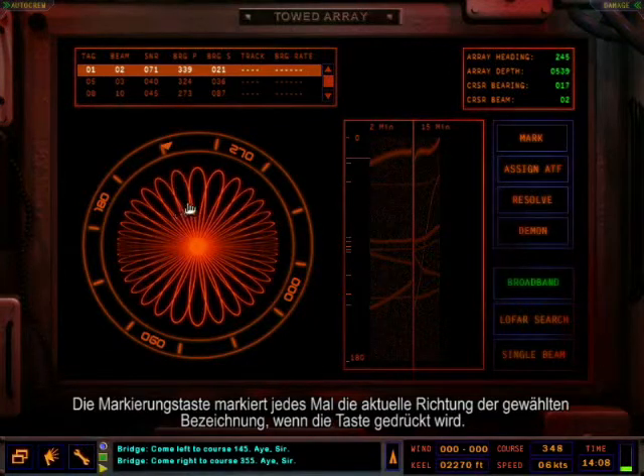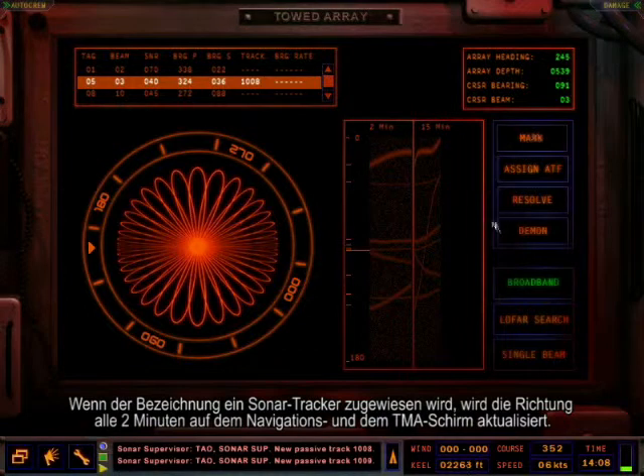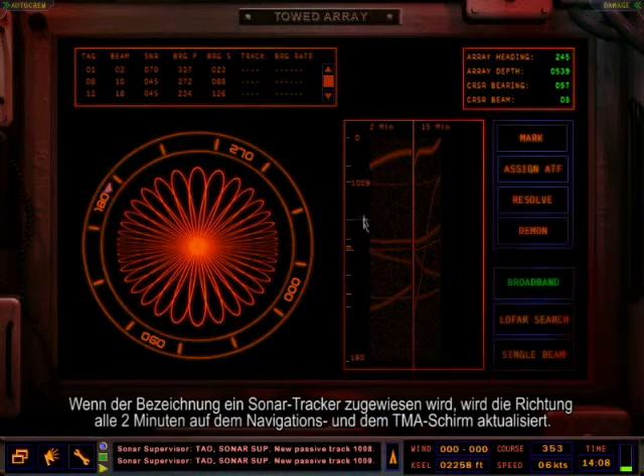The mark button marks the current bearing of the selected tag each time the mark button is pushed. Assigning a sonar tracker to a tag will update the bearing every two minutes on both the nav and the TMA screens.